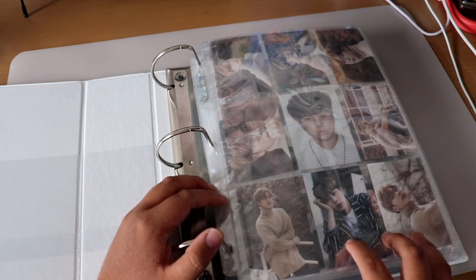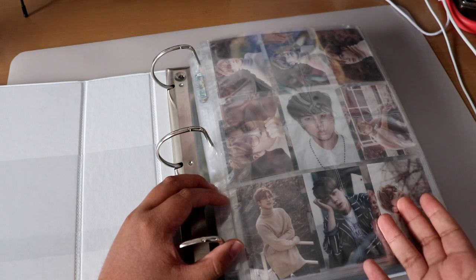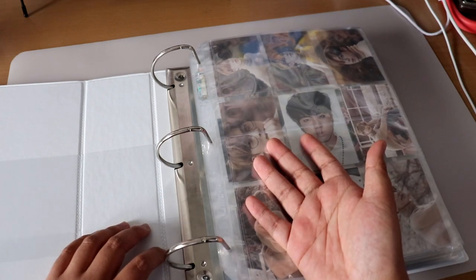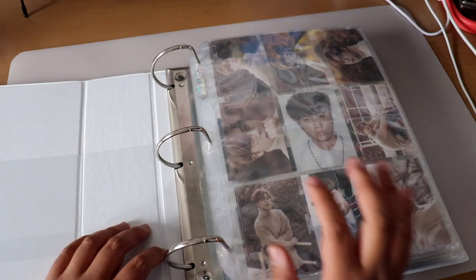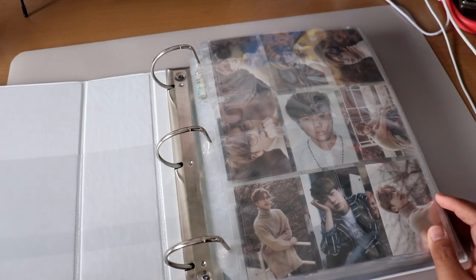For the binder sheets, I mostly use Ultra Pro and also get some from Walmart. I'm not sure if the Walmart ones are PVC and acid free, so I recommend sleeving your photocards regardless to avoid damage. You can also find sheets on Amazon and I'll link some down below.